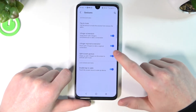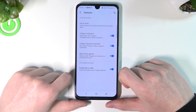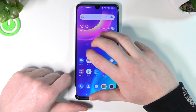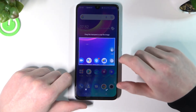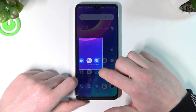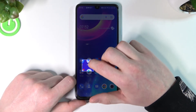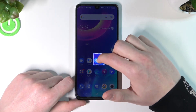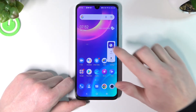The next option is three-finger regional screenshot — pinch with three fingers to take a cropped screenshot. So that works like this: you simply hold your three fingers onto the screen like that, and then you can crop the screenshot however you want. For example, I want to just take this photo of this assistant right here. Fun fact — it can't be cropped lower than this. Now in order to take the screenshot, simply press the OK button.